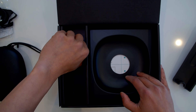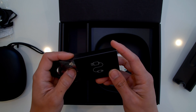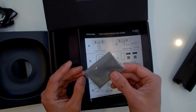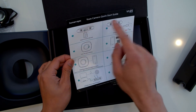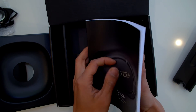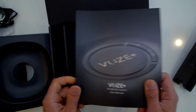Next, we have the USB charger right here to charge the camera and connect it to the computer. And then in here, there's a lens cloth — really cool, so you can clean your lens. And then there is a quick start guide and a big user manual to teach you everything about this camera. I'll make a follow-up tutorial to teach you how to actually use this camera.